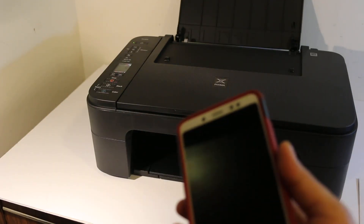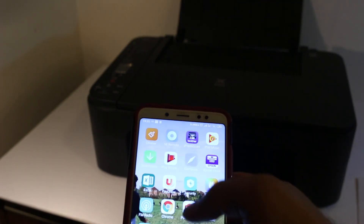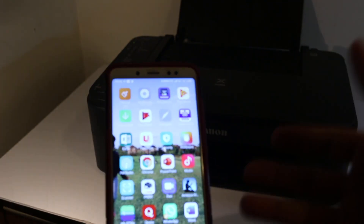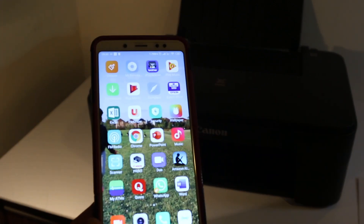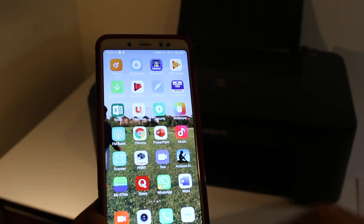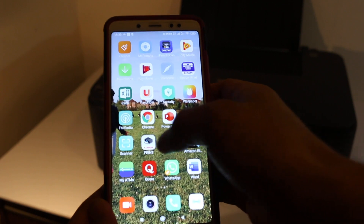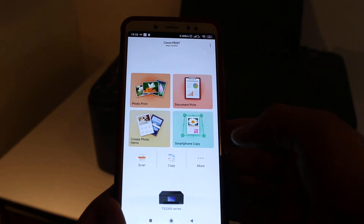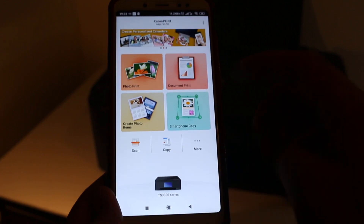To do scanning and printing we can do it wirelessly. You can add this printer to your Android device — it's simple. If you want to know how to add it, you can go to my other video about the Wi-Fi setup. Now open the Canon Print app. As you can see, the printer is available here.